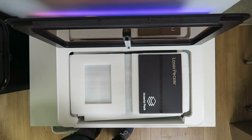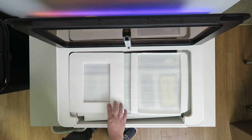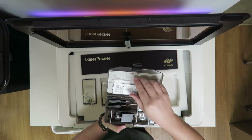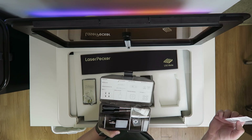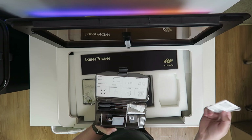Inside there's a manual and a material pack. There's also a box containing different tools: hex keys, some screws, a distance sensor, protective windows, a USB flash drive, and security keys.